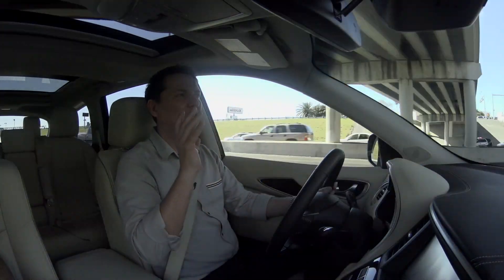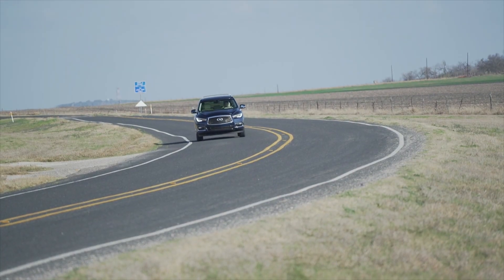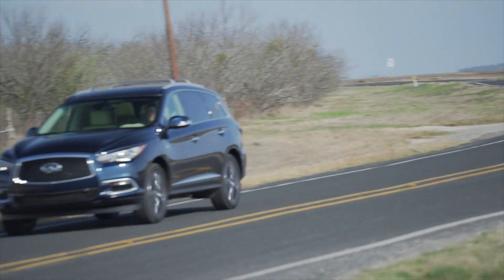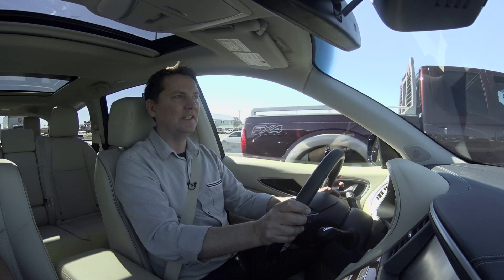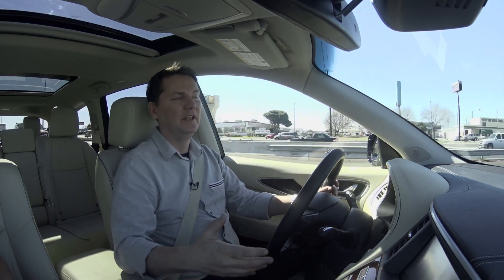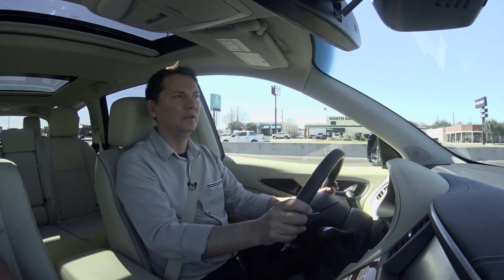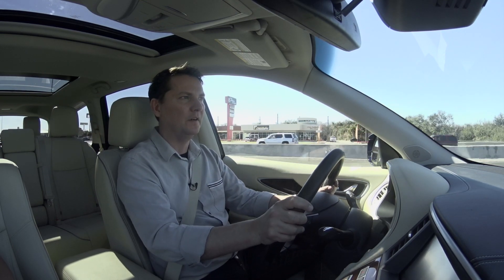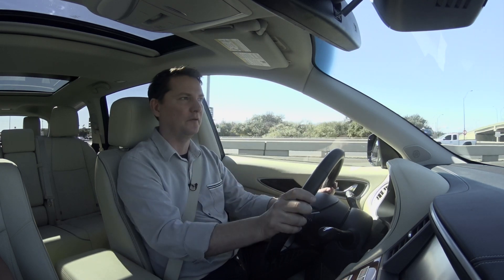They've improved it, but not to the point where I'd absolutely run out and buy one. This is going to appeal to someone who values the premium, quiet experience that Infiniti offers. When you drive it, it feels more like a big sedan than a crossover — I'd say they're eight-tenths of the way there. If they could improve the steering feel a bit more, I'd be happier for sure.